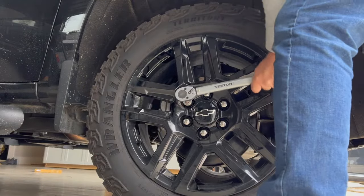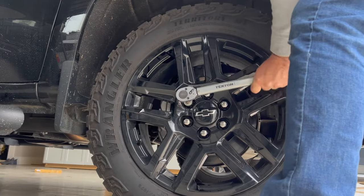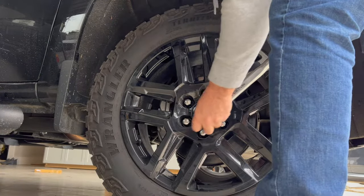At about 100 miles with the spacers, right after I put them on, I did check the lug nuts on my tires. The driver's side front and rear were not loose at all. The passenger front and rear had loosened just a bit, so I had to re-torque those to tighten them up.